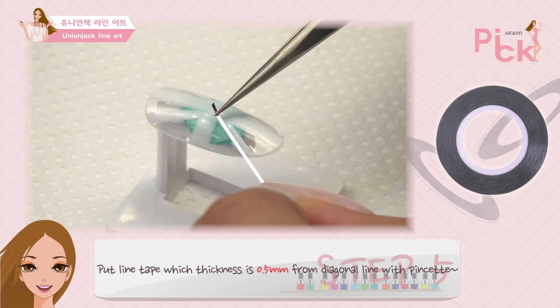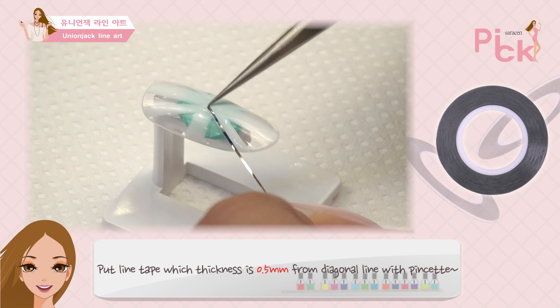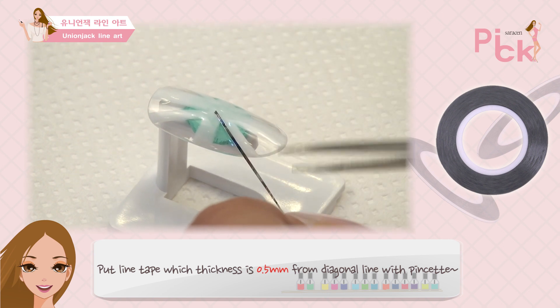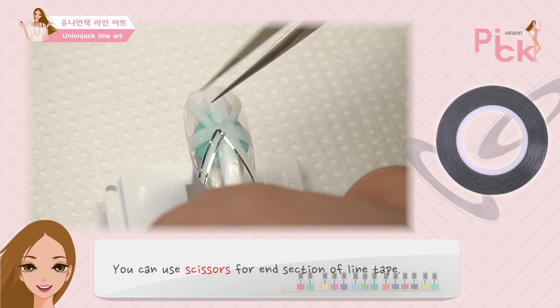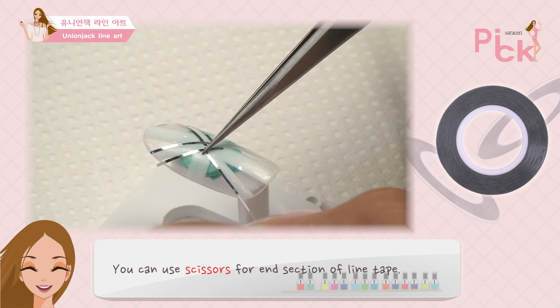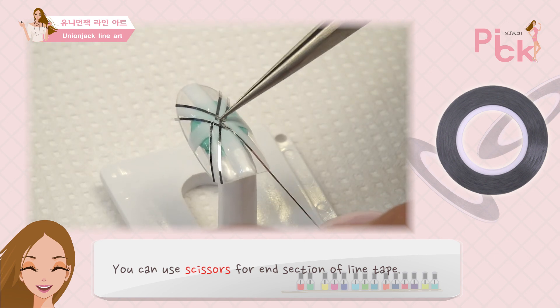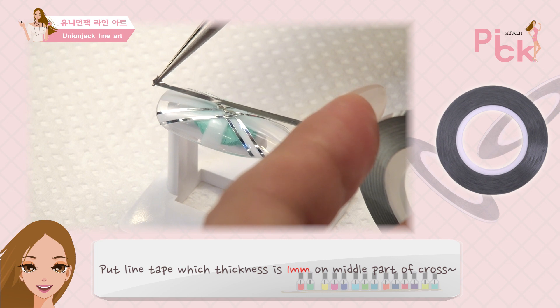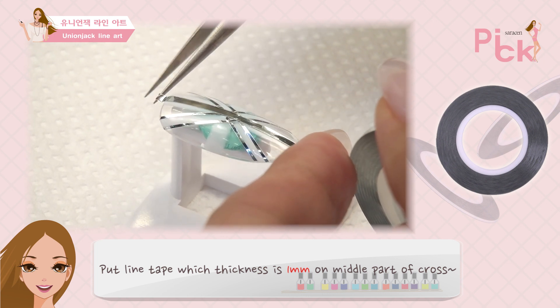대각선 라인부터 핀셋을 이용해 0.5mm 두께의 라인테이프를 붙여줘. 라인테이프의 끝부분은 가위로 잘라주면 돼. 크로스 가운데 부분에는 1mm 두께의 라인테이프를 붙여줘.